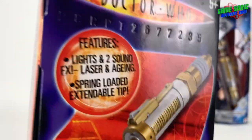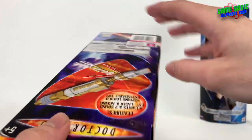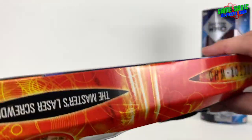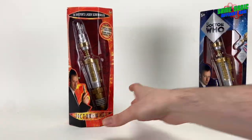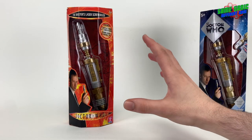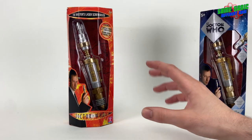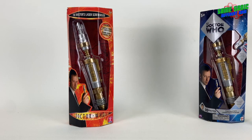There's also a picture of the laser in action at the top, the features again, and the Doctor Who logo. It's a pretty compact box — a lot smaller than the ninth and tenth Doctor's screwdriver releases, which came in big boxes, so it's nice to get this sleeker version.